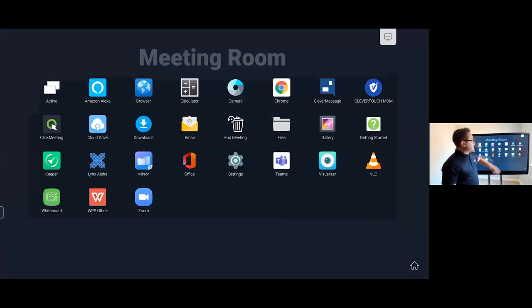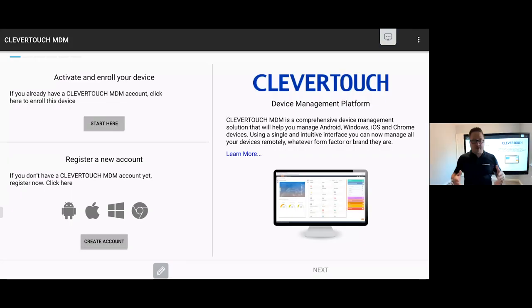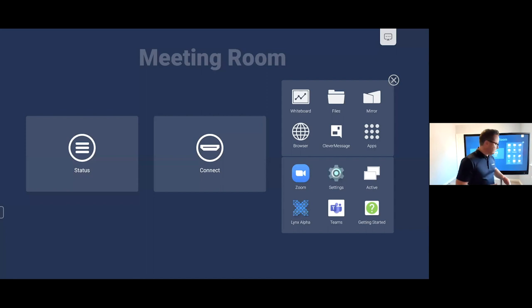Another element is our MDM solution, which allows you to manage your screens remotely — individually or in groups. You can deploy startup and shutdown times, deploy security certificates, and set each screen up with individual apps as appropriate. Everything I've shown you is free of charge — no ongoing annual subscriptions; it's all built into the solution directly.